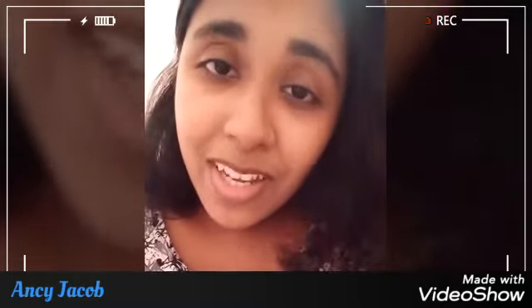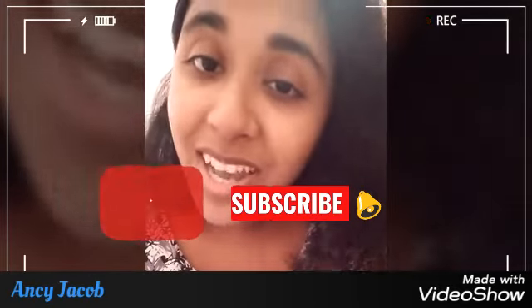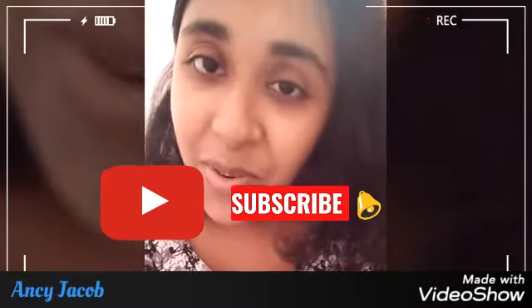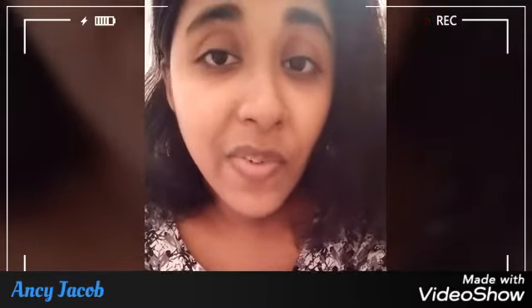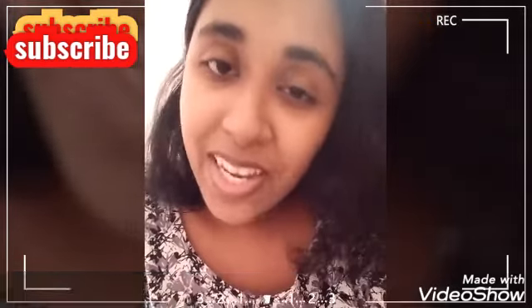If you want to eat a snack, we are ready to eat a snack. Welcome to Ivan Iwanski Chalneka. If you want to subscribe to our channel, please hit the bell icon and press the bell icon. Please don't forget to subscribe to our channel.